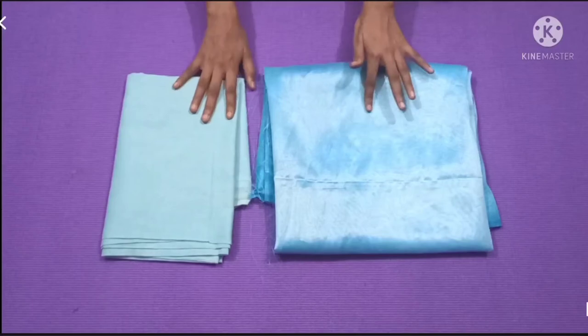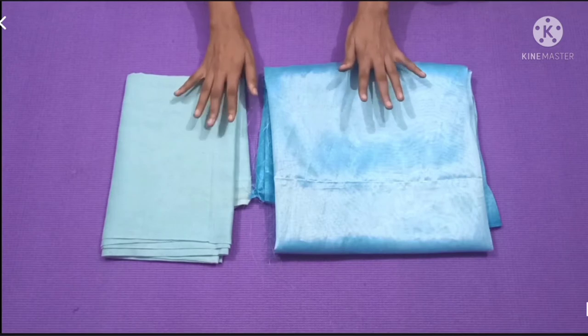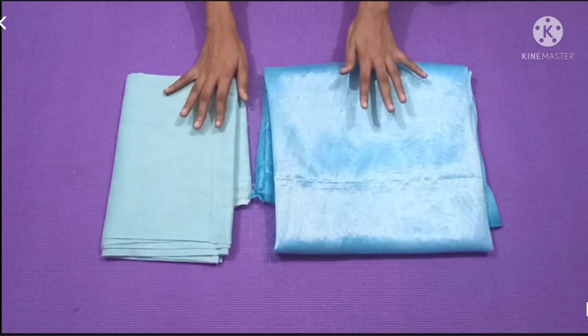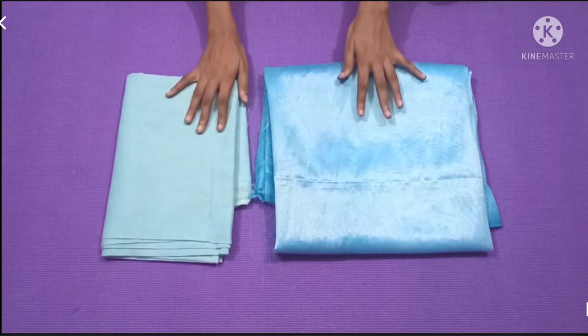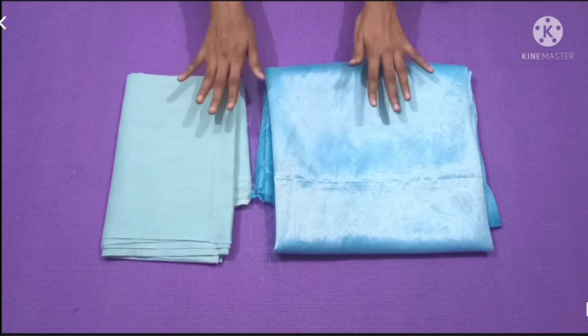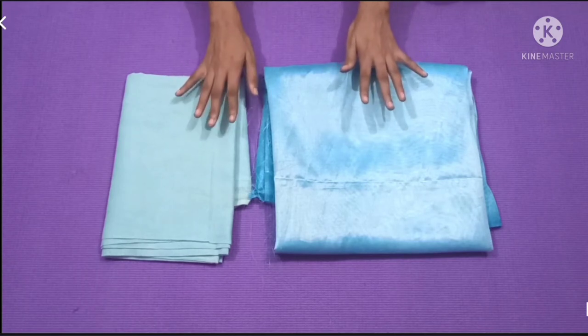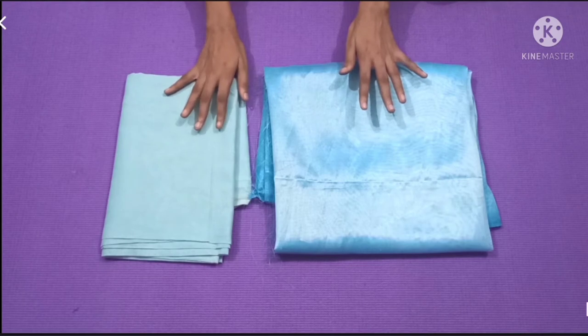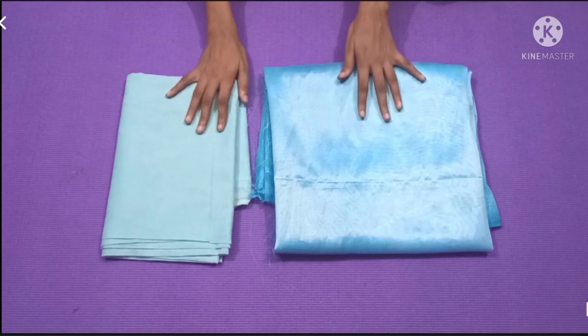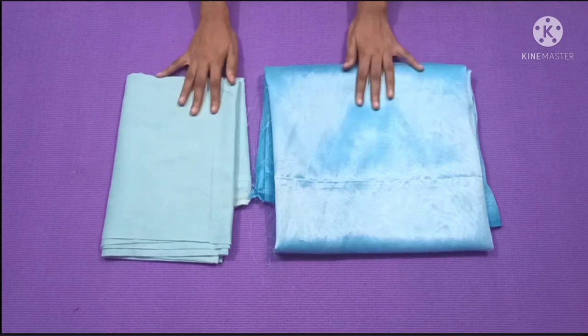Hi friends, welcome back to my channel. In today's video I will show you a Cinderella gown which you can wear in 21 different styles and looks. If you want the full tutorial for this dress, I have given the link in the description box. After watching this video you can check out that video also. So without any further ado, let's get into the video.